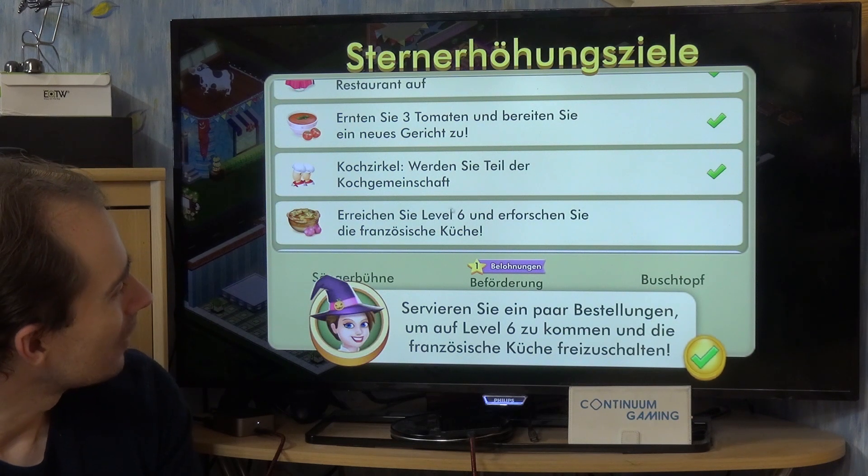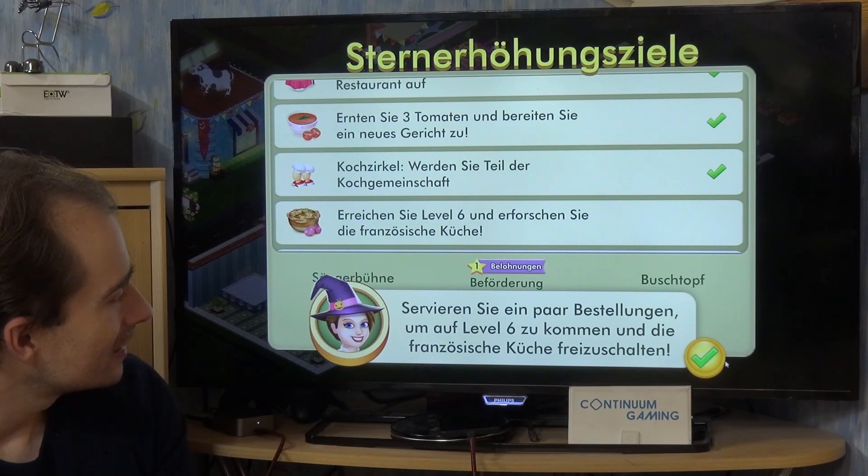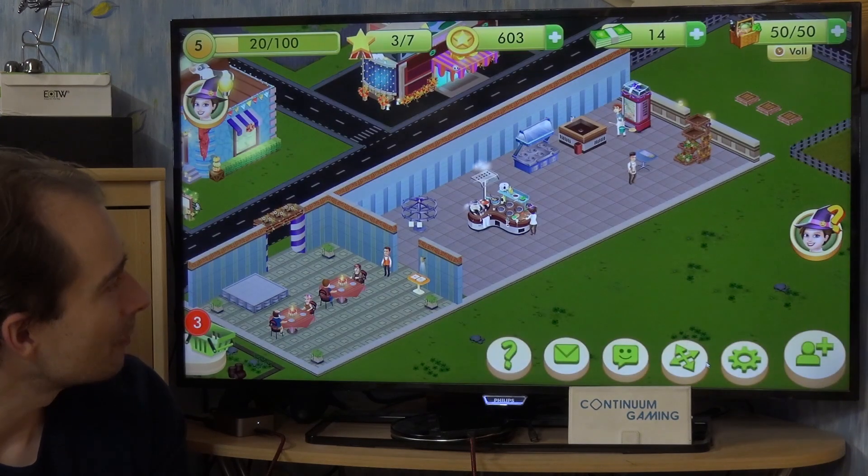Now we should go to level six and have a look at the French cuisine here, which is a nice thing. French cuisine can be pretty good.